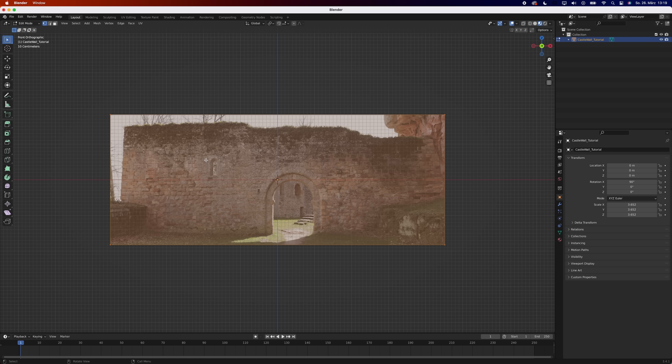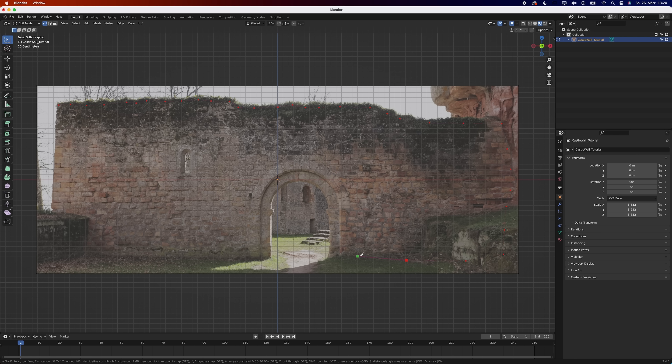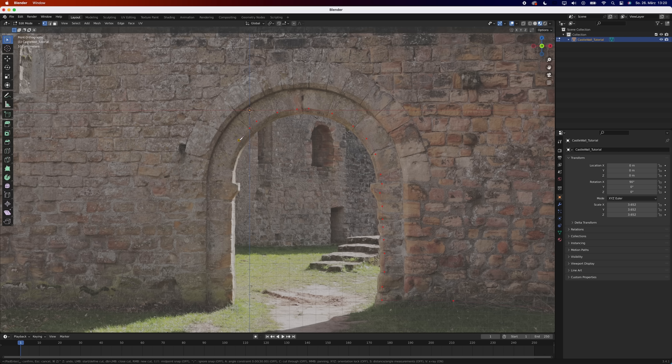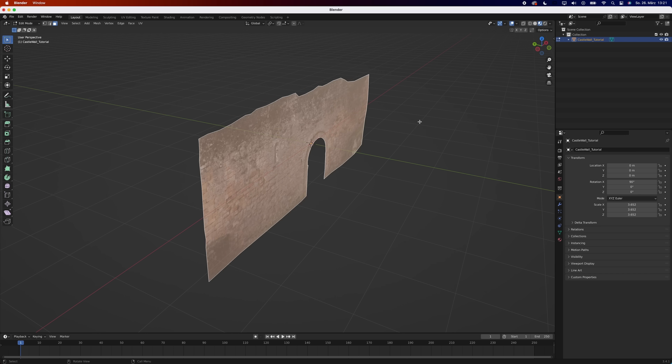The shape of my walls is more organic, so I'm using the knife tool instead of loop cuts. Make sure to stay well within the shape you want to keep, as this is going to make your life a lot easier later on. Delete the parts you don't need and extrude the whole thing.